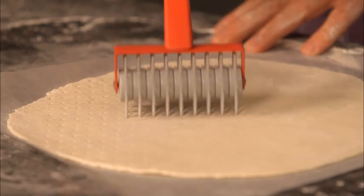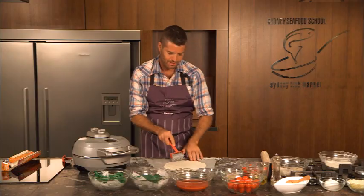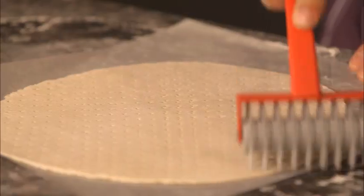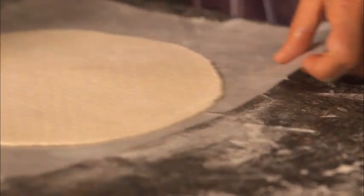This is a nifty little device called a docker. It's basically a fork on wheels and you run that across the top of the dough — you can see all the perforations. This ensures that it cooks evenly and you don't get huge air bubbles erupting when the heat works with the yeast that's in the dough.